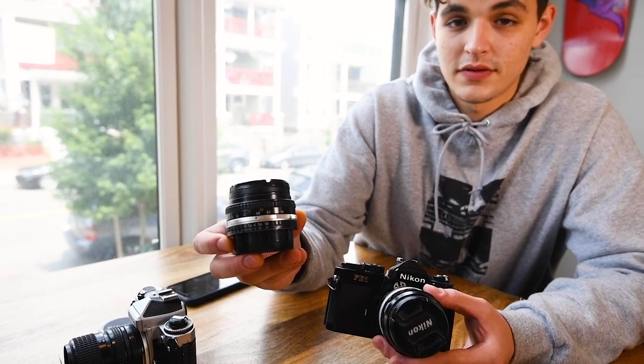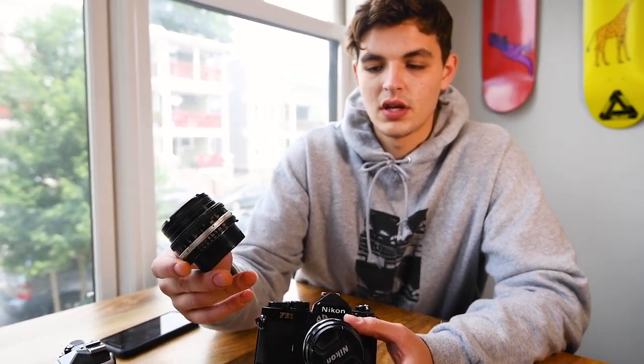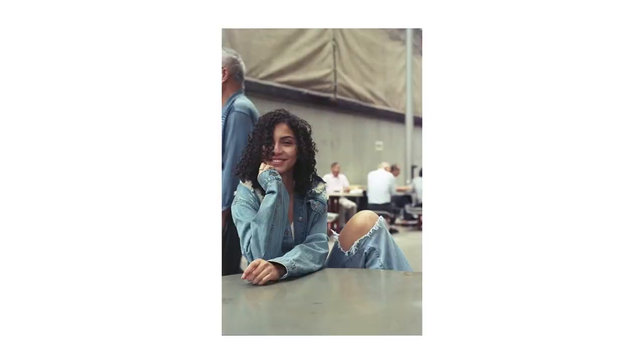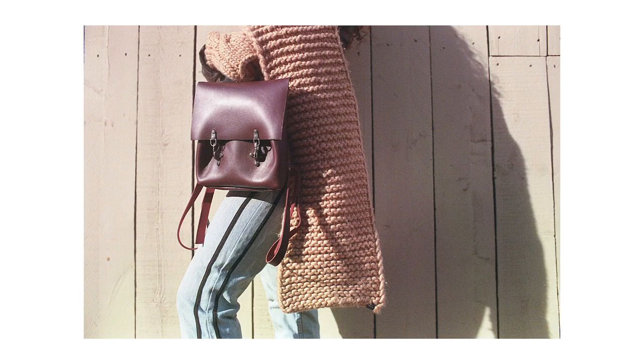This is a really good lens for portraits and I still use it mainly for portraits — it's super sharp. I'll throw some pictures up now that I took with this lens specifically, and I'll always go back to it when I'm shooting details or skin tones.